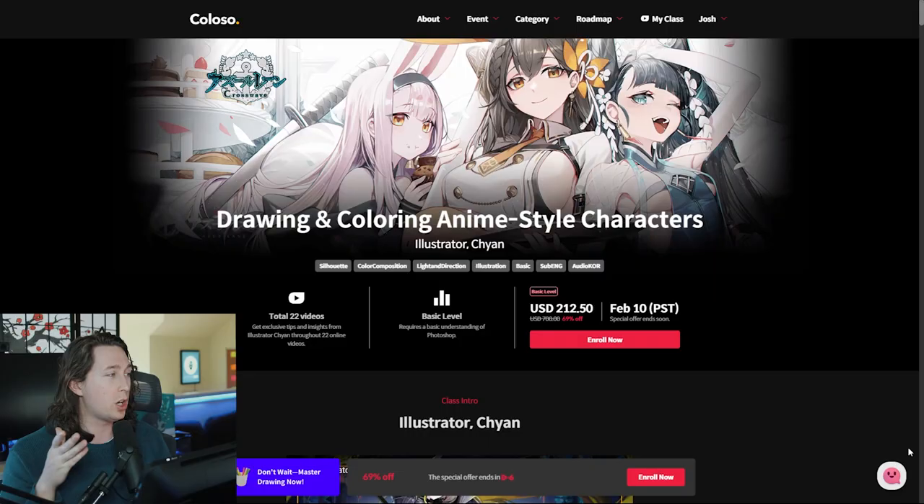So before the class, this was my level of art that I could do. I posted it on Twitter. It is what it is, you see it. And now, after taking the class, this is what I can do. The class that I took that I'm talking about that I'm reviewing is this one right here.